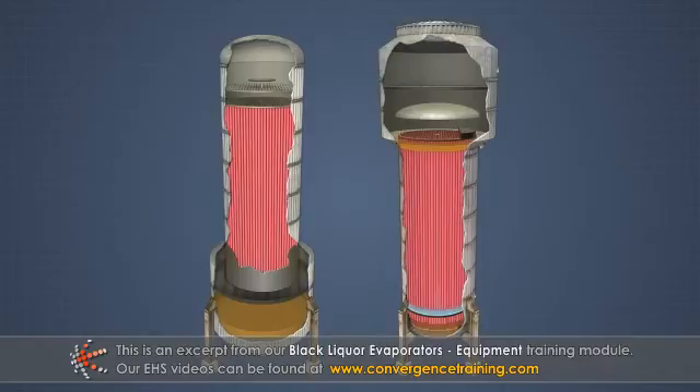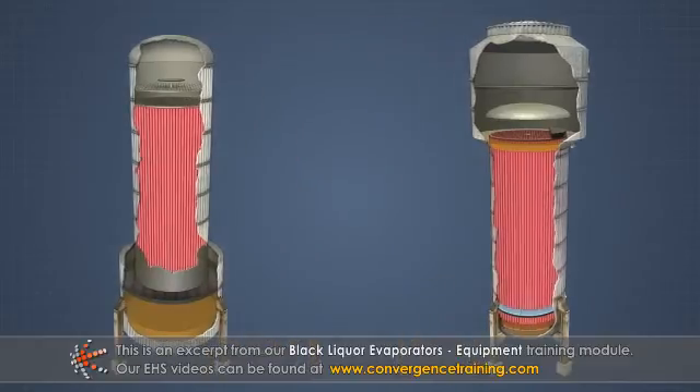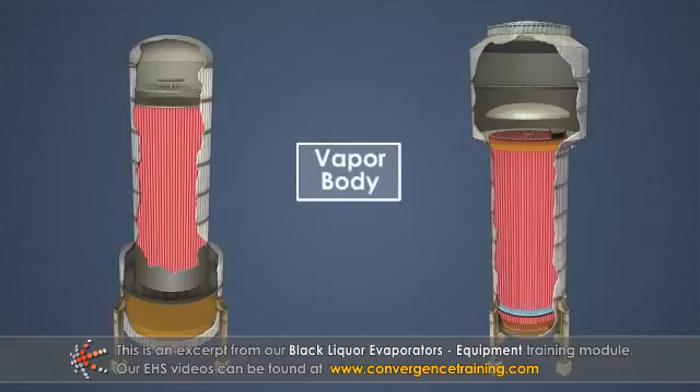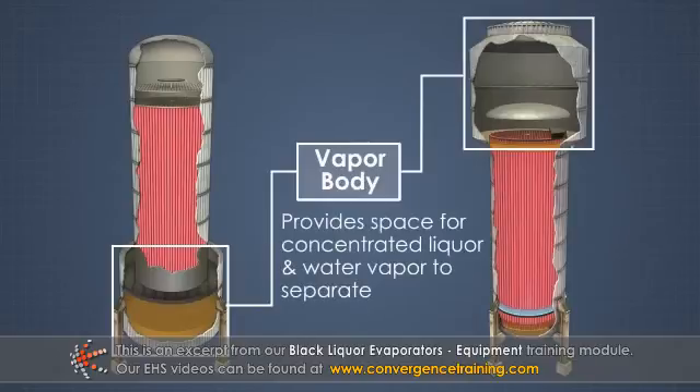There are several different evaporator designs used to concentrate black liquor, and they all contain two major parts. The first is the heating element, usually a vertically arranged heat exchanger where the vapor or steam condenses and transfers its heat to the black liquor. The second part is the vapor body, also referred to as the vapor head or dome, which provides space for the concentrated liquor and water vapor to separate.